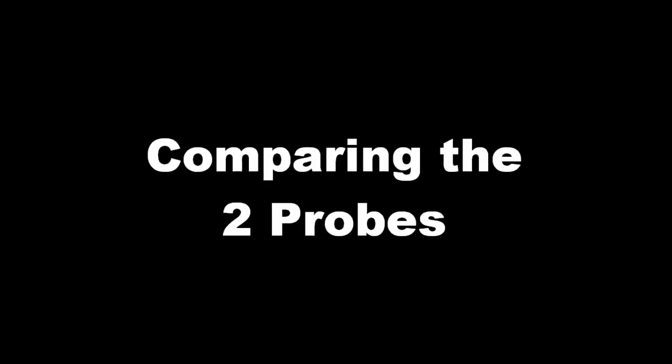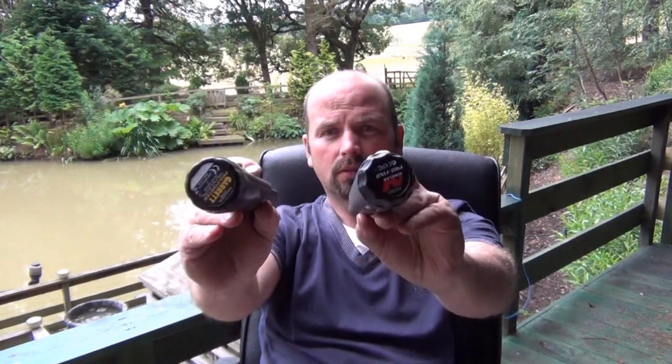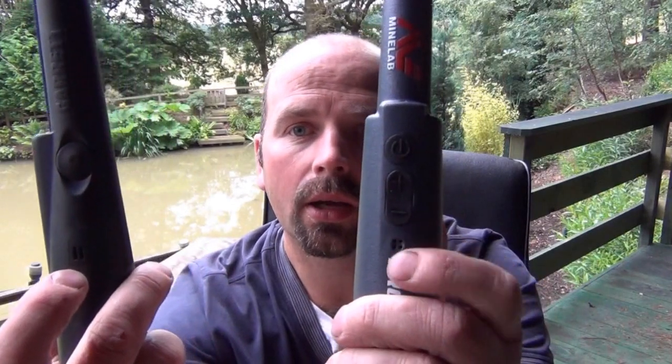Since I've got both of these pointers handy, I may as well do a few short tests on different targets to see how close they have to be to each pointer before they make a noise or start to vibrate. On the face of it, they look very similar — almost the same length, almost the same width. They both have a screw cap on the end where a 9V battery goes, a button to switch them on and off, and they both have a speaker.